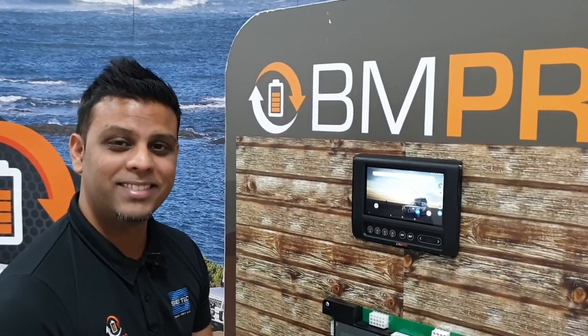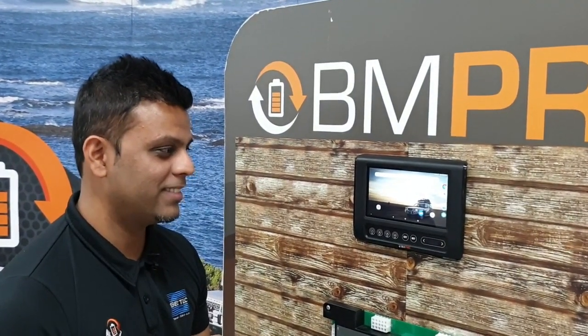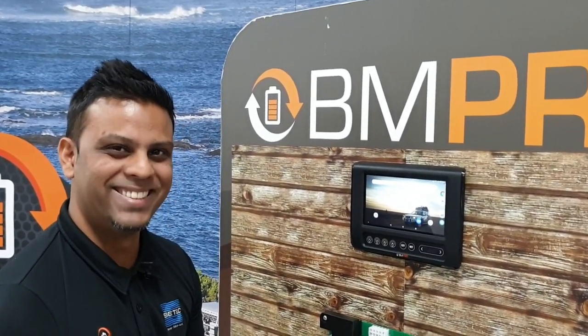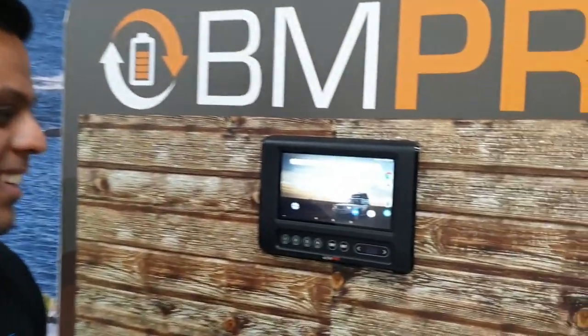All right Richard, let's zoom in on this now and give our users out there a little bit of a tech tip on how they're going to do the OTA — the over-the-air updates. All right, talk me through it.